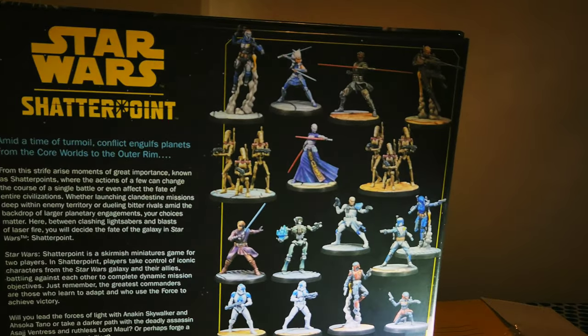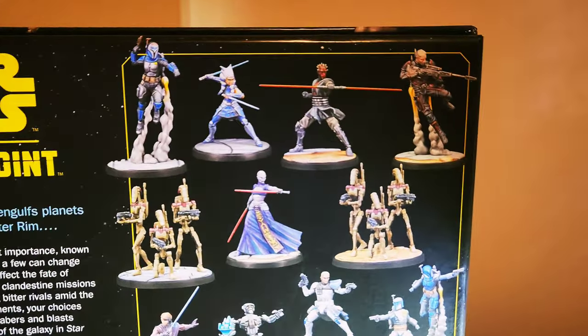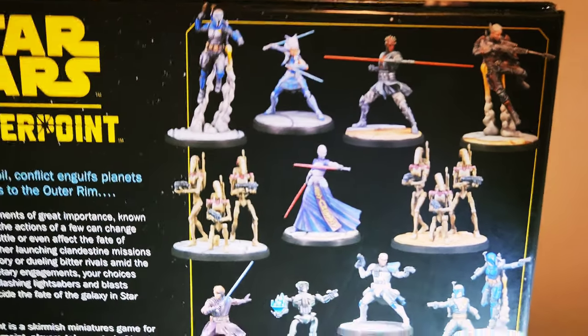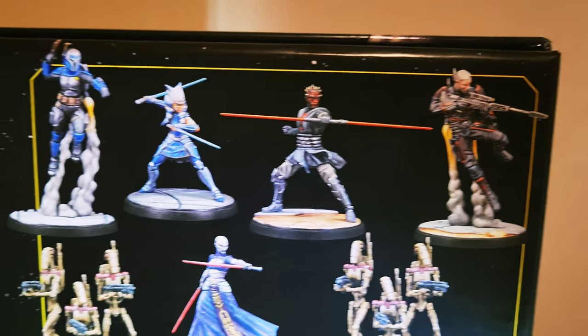Check this out — here's the contents of the miniatures. We got Ahsoka. Next to her is Bo-Katan. Next to Ahsoka is going to be Lord Maul, followed by Gar Saxon.